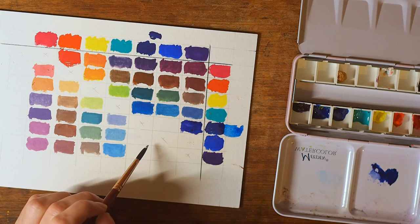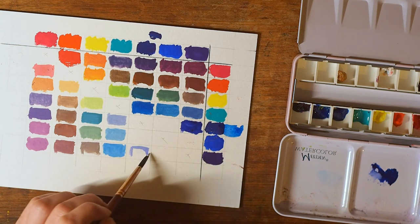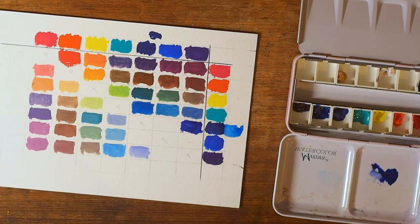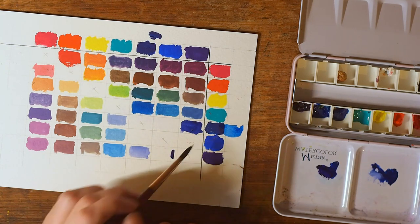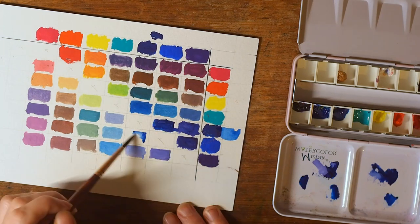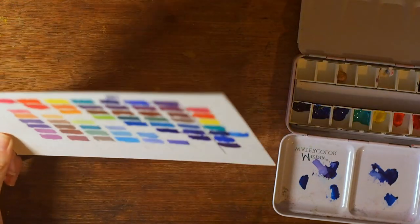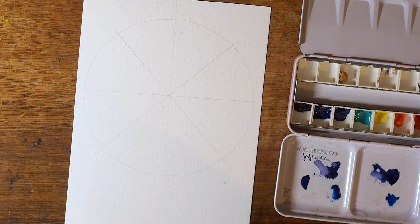I used to think colour charts were not worth the effort, but I actually used one of these charts with my watercolours. Mostly with green — if I'm trying to figure out what kind of green I want, I just look at the chart and see what looks closest and go from there. The swatch is finished. Now it's colour wheel time.